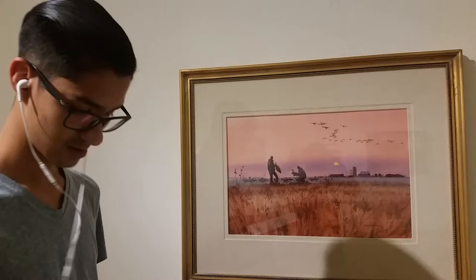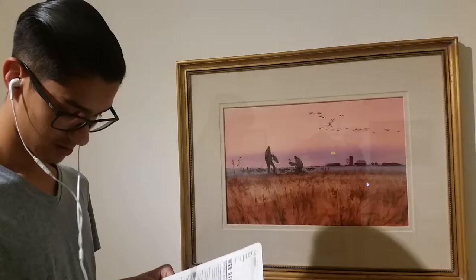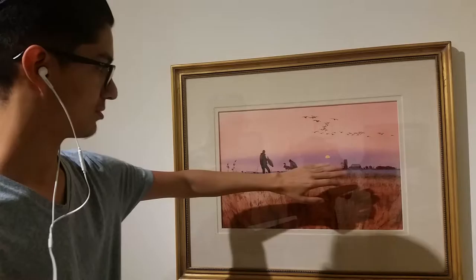For the colors: the only primary color would be yellow in the sun. There are no secondary colors. Tertiary colors would be yellow-orange up top on the grass, and blue-violet for this background — it's purple and kind of a little bit blue.